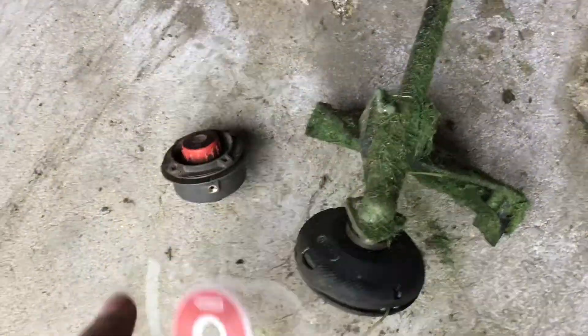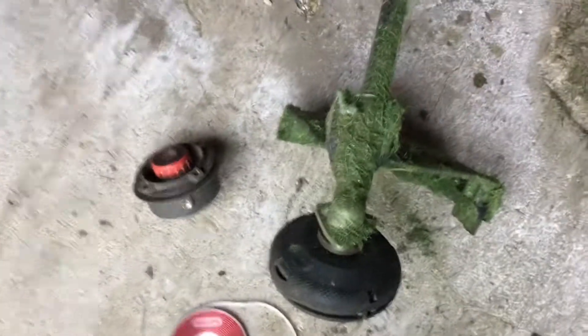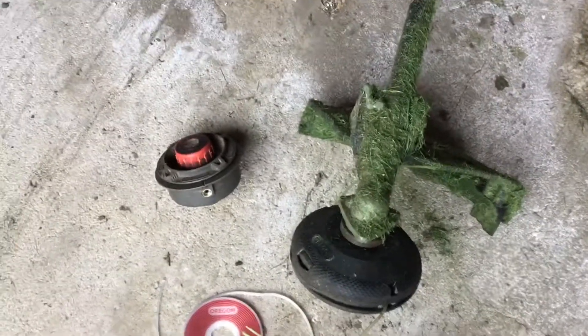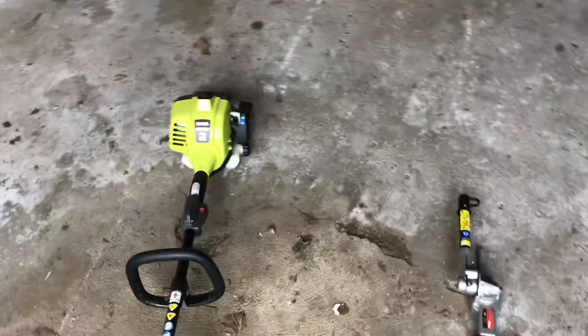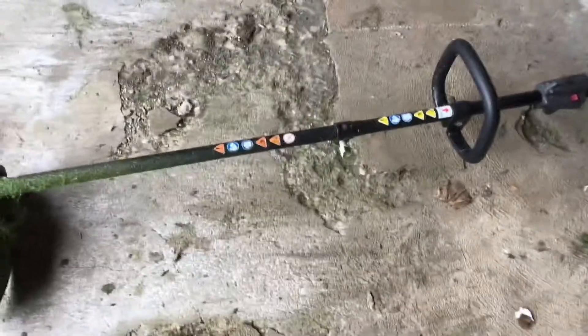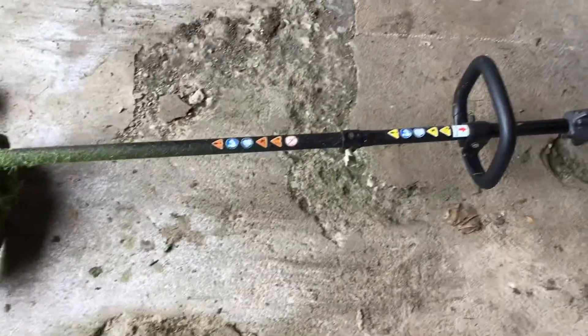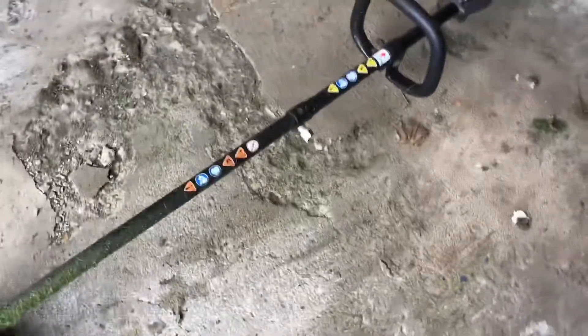Nothing bad to say about the Oregon stuff, but the Ryobi head was not great. I wasn't using it that heavily because my business wasn't as established, mostly due to school, but it didn't really hold up the test of time. Because I've been putting Echo Red Armor or True Fuel in the engine, it's been working fine with no issues. In the future, since this is an expandable series trimmer, I think I'm just going to get a regular trimmer — probably an Echo 3020 or a new Red Max.